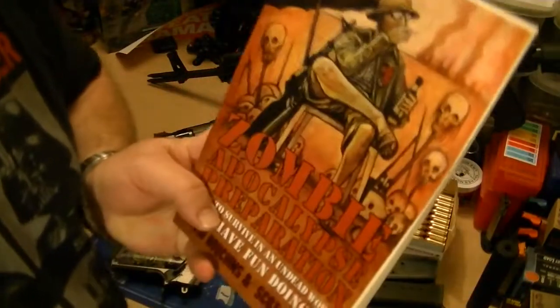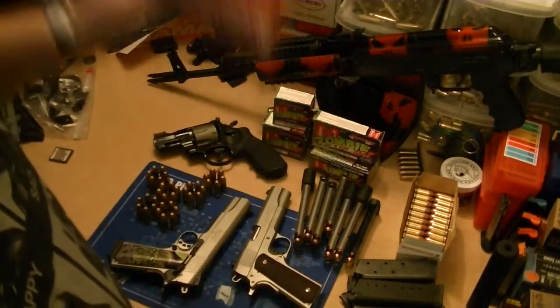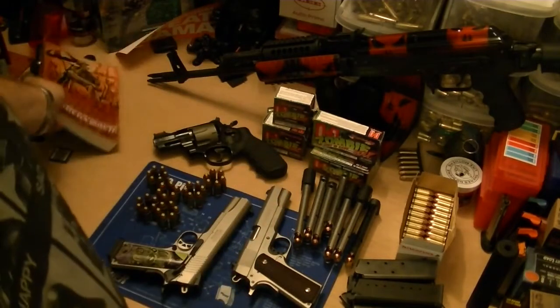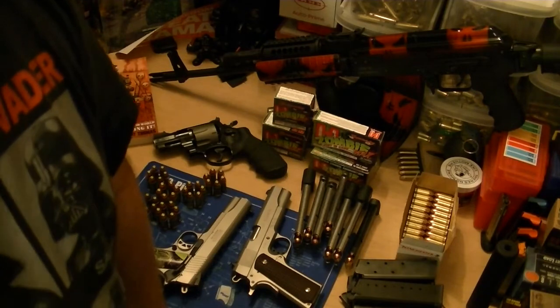Stay tuned — there will be shooting vids with the 44 Auto Mag, zombie apocalypse or not. Check out the book, make sure you've got some Z-Max, load your guns, and be ready just in case. This has been a public service message from Aleric357. Later!